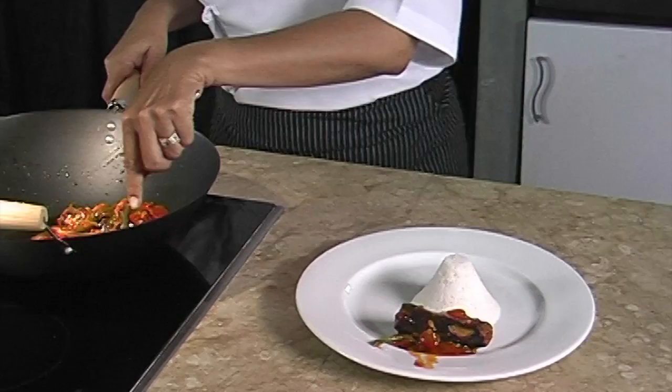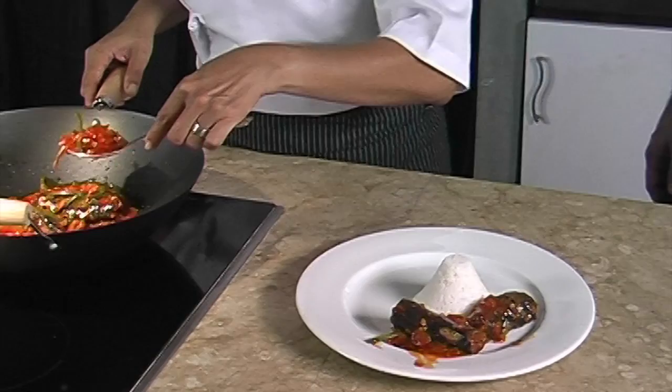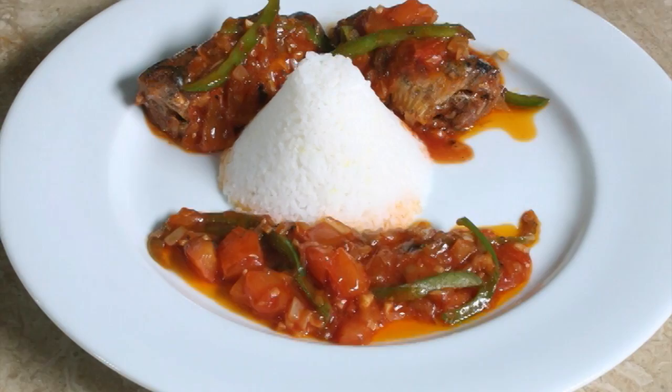However, it will be fantastic and tempting if we serve it with steamed rice. We serve the rice on the plate and put the sardine on one side like this, and the sauce on another side like that. Look at the color combination — it's so tempting!